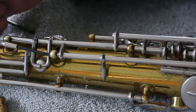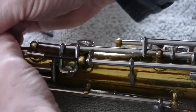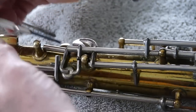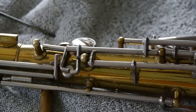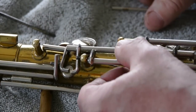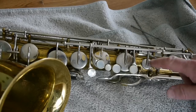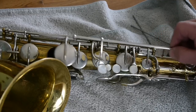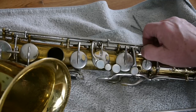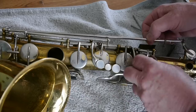Now I'm going to have to loosen up another rod in order to get the keys out of the upper stack, so we'll take this little screw out. Sometimes there's a long screw, sometimes it's just a short screw that holds things together. So there we've got that little screw out. Now there's the pad that we're going to change. We begin to take off the keys to get at the ones you need to replace the pads in.